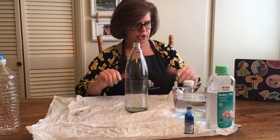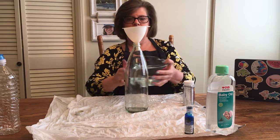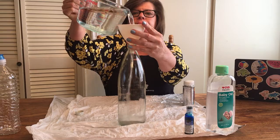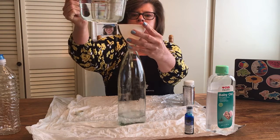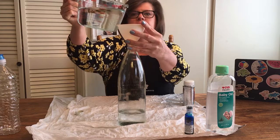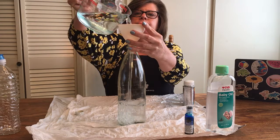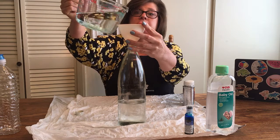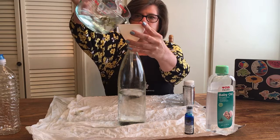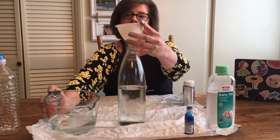The first thing you're going to do is take your funnel and pour water — you want it to go about halfway up your bottle. Every once in a while, lift the funnel so that what is caught in it can make its way down into the bottle. That's a good amount — about halfway up.